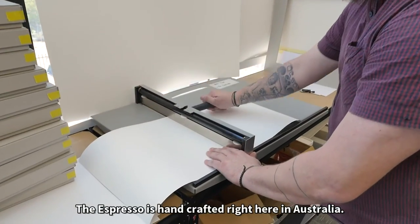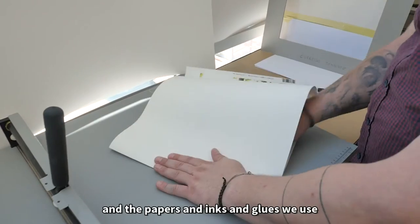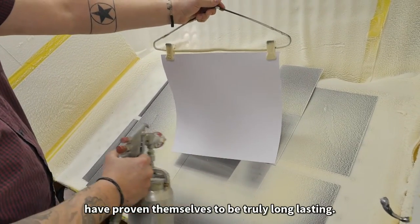The Espresso is handcrafted right here in Australia. We've been making albums for decades, and the papers, inks, and glues we use have proven themselves to be truly long lasting.